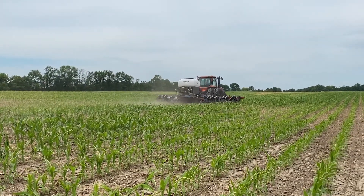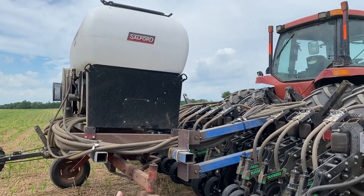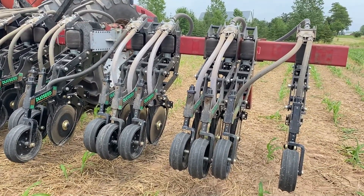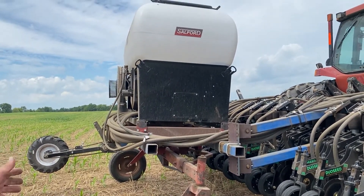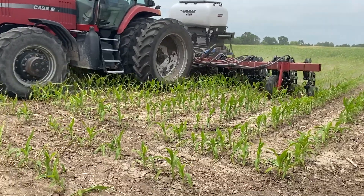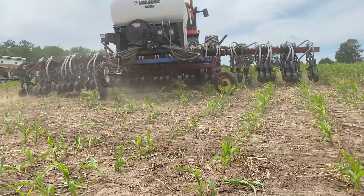We were going to put the air seeder unit right on top of the toolbar, but once we hung all the units on there, it just got too heavy. So we ended up having to build some linkage so that we could mount the unit behind and trail it. We didn't want to pull it like a trailer, so we've got it on a pivoting axle which came off a swather. As I turn, the wheels just pivot and follow me down the row.